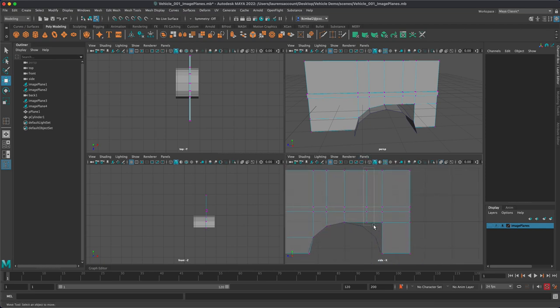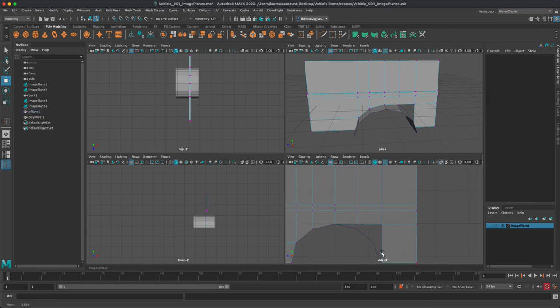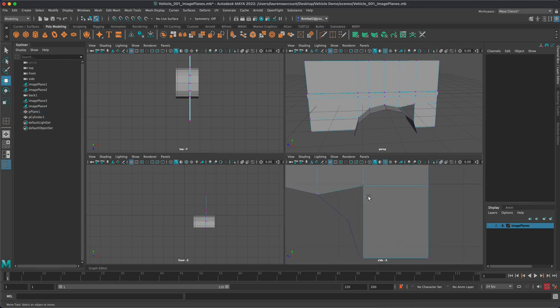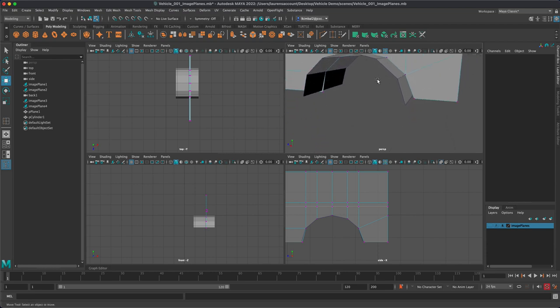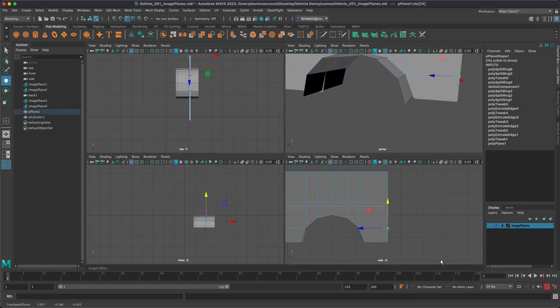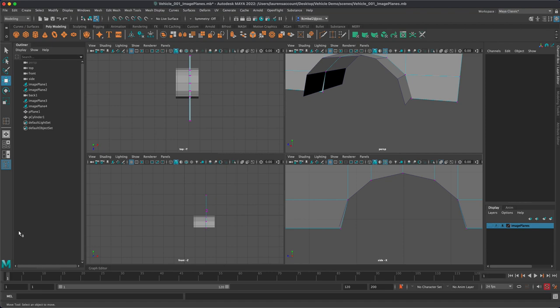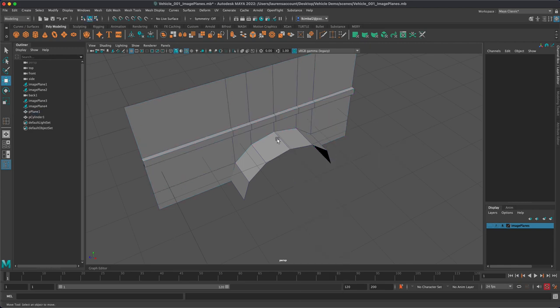Doing that again on the other side — I grab all the vertices, hold down V, and ask them to line up right with the cylinder's edge, then snap the bottom vertex down. Now it matches the shape of the cylinder, and we don't need the cylinder anymore, so I'll go back to object mode and delete it. Instead, I'm going to grab edges, click this edge and double-click all the way to this other edge. Going back to the top view and turning on image planes, I can see where the wheel well extends. Holding Shift, I extend it out — it doesn't quite match, but some of it's going to have to be eyeballed; you just want to get in general proximity.